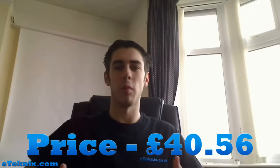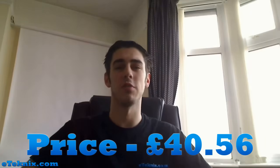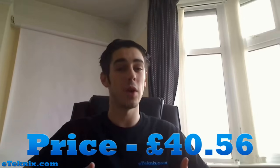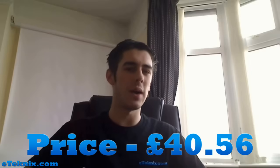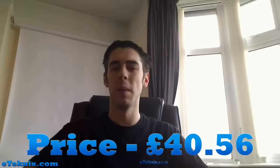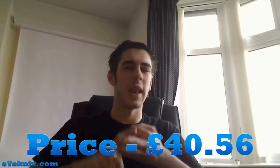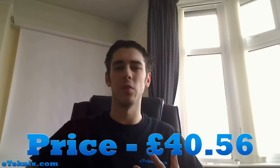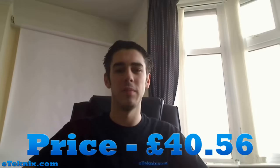Now for price and value for money: we did manage to find a very good price on this graphics card at £40.56 from YoYo Tech. It's very good value for money considering what you get. However, this card wasn't massively available, and we did find the Sapphire, XFX, and Asus equivalents for quite a bit cheaper. So I'm not sure what would sway you to buy the HIS one over the other brands, but that's the price we found.